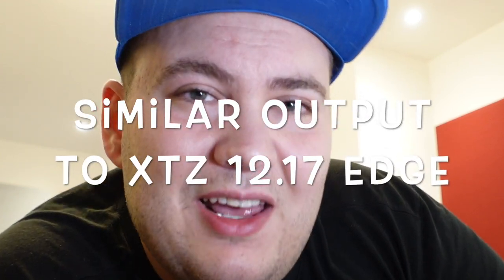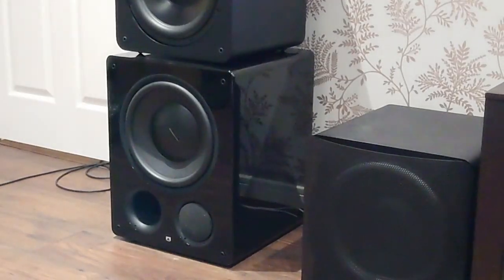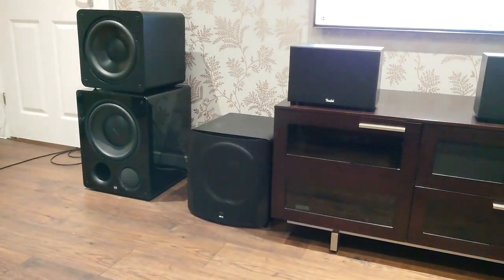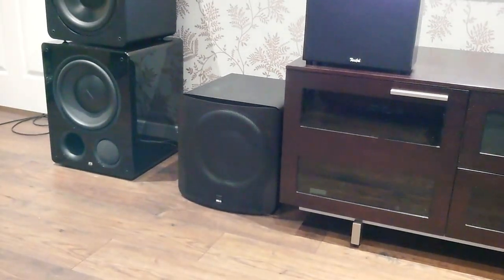What I liked: testing movies on this sub, it's at the level of my XTZ 12.17 Edge for bass quantity — about the same as a 12-inch ported sub. Compared to the SP2000 Pro there's a lot of difference; remember, decibels are logarithmic so every decibel of clean power makes a big difference. The smartphone app works fine — it's probably the best subwoofer smartphone app I've come across, nothing wrong with it at all.